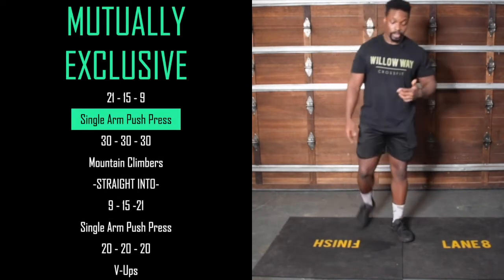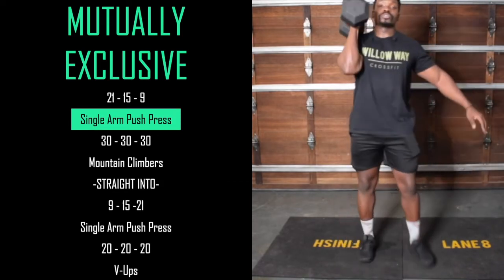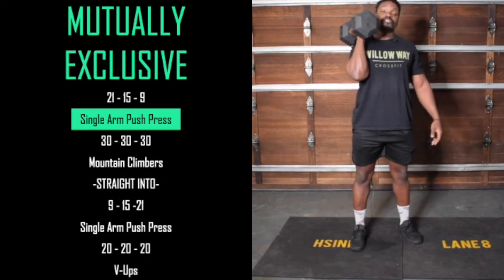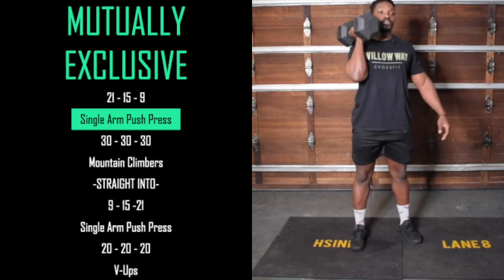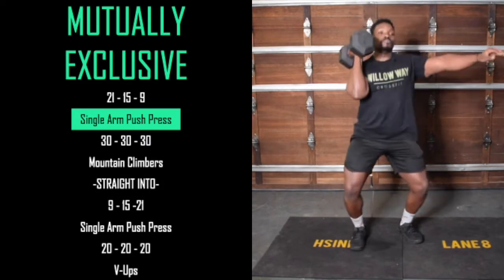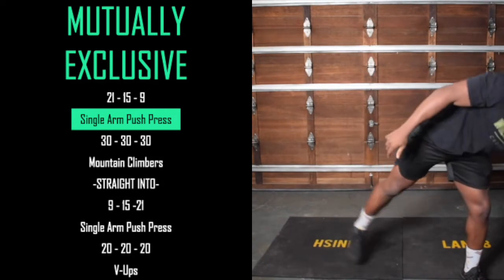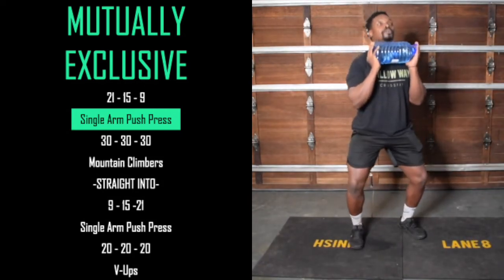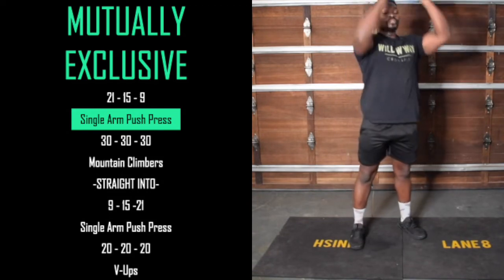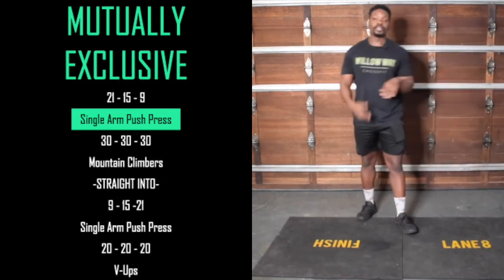For the push press, whatever you're using — dumbbell, kettlebell, or odd object — get it onto the shoulder. Then create a nice dip and drive, pressing it all the way to the top. Brace the core: dip, drive. And if you have something you must hold in two hands, it's the same movement — same dip, same drive — except you've got it in two hands. That's the push press.